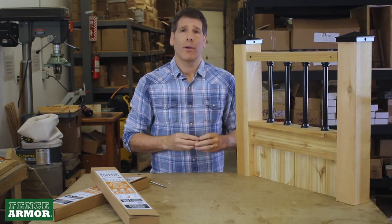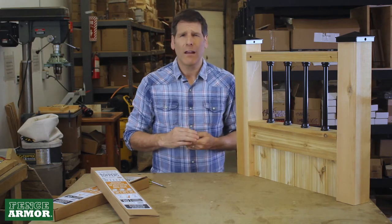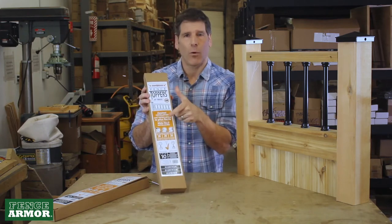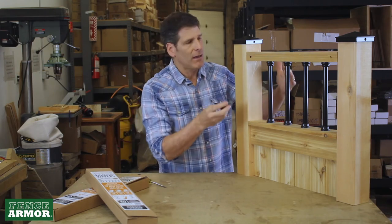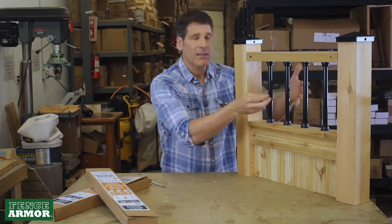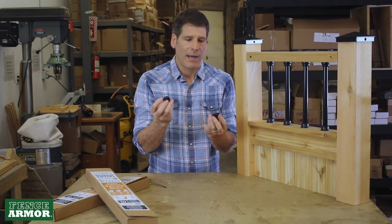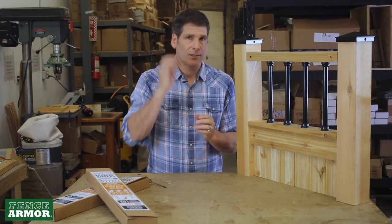We decided to come up with a solution for fencing this year, because people really love the Snap'n'Lock system — so we developed something called the Fence Topper system. It's 10 balusters and 20 connectors, 20 screws, and it's at the right height and elevation so you can put in a one-foot section of balusters for the top of your fence. We call it the Fence Topper, and it uses our patent pending Snap'n'Lock connector system.